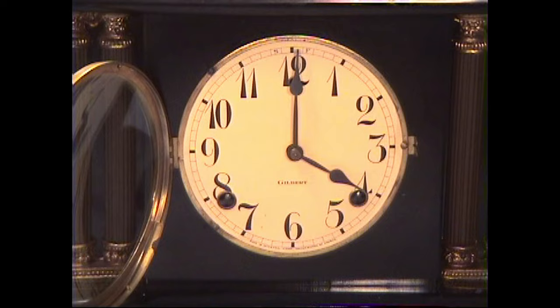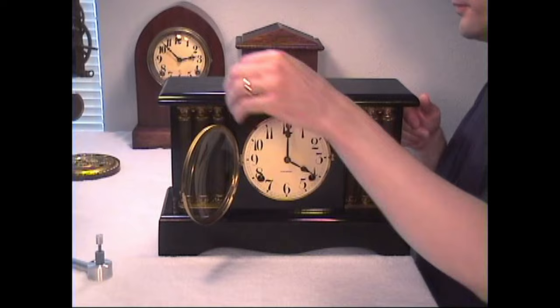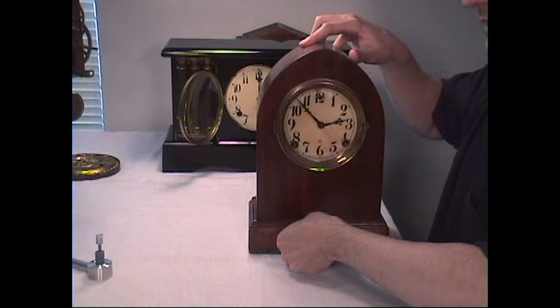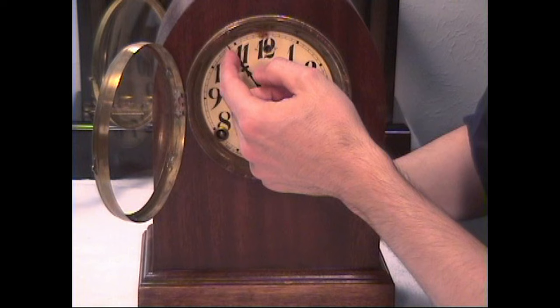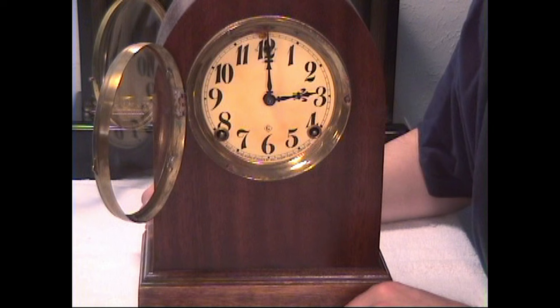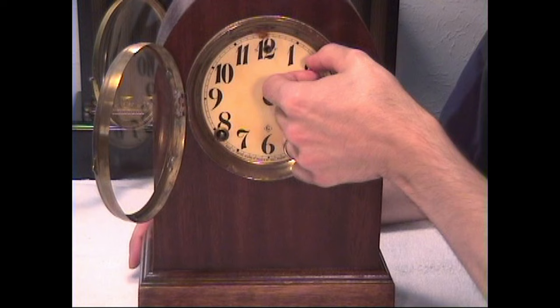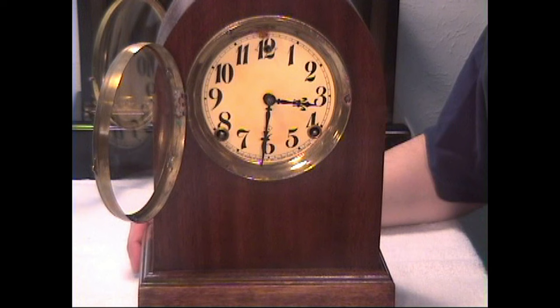So that was a simple way to correct that. Now let's look at another common problem we might run into. Let's put the Gilbert aside — here's another Gilbert. Now when this clock reaches the hour, it's giving us the half-hour cup bell. The cup bell signals the half hour, but it's signaling at the wrong time — it's signaling on the hour. Now at three-thirty it's ringing three o'clock.